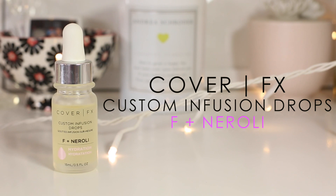The next one is F plus neroli, and this is for hydration — quite possibly my favorite, and this is the one I'm using in today's video. The hydrating blend is infused with neroli oil and vitamin F. I'd never heard of neroli oil before — the neroli oil conditions and soothes the skin, while vitamin F deeply nourishes and hydrates the skin, so it's going to give you lots of hydration.